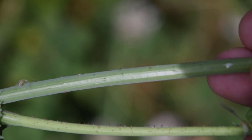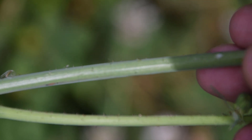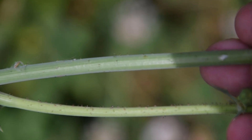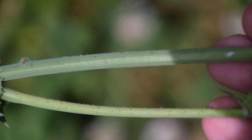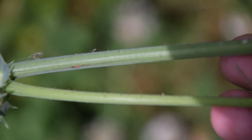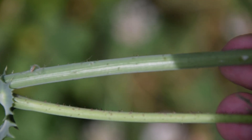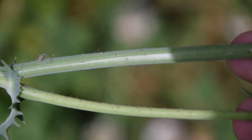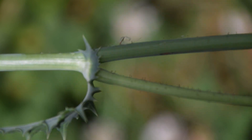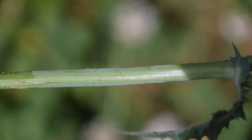If we look at the stem of our Spiny Leaf Sow Thistle at the top, we're going to notice these little nudges — almost like spines, but they're not really spines and they're not really hairs. They're kind of bristly, but not sharp or pokey in any way. We're also going to notice that the stem is light green and perfectly smooth, minus those little nudges. However, this is from the top of the plant; once you get to the bottom, those nudges start to disappear.